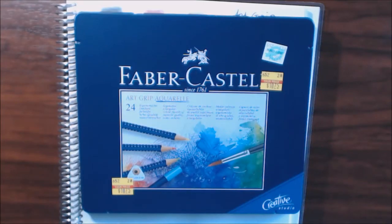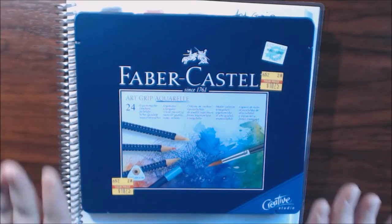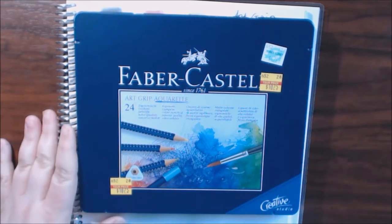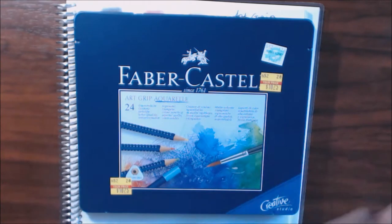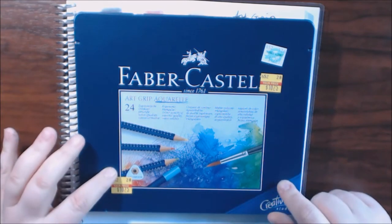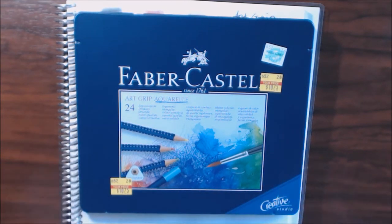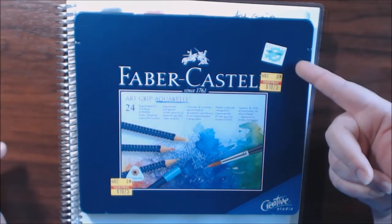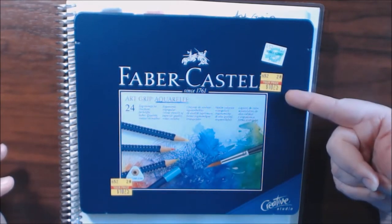Okay, my friends. I showed you guys this awesome deal that I got on a previous video called the Small Hobby Lobby Haul or something like that — go check it out, I'll link it in this video. The Faber-Castell Art Grip Aquarelle watercolor pencils, which were $42.99 marked down to $10.75. Yes, I had to grab them.